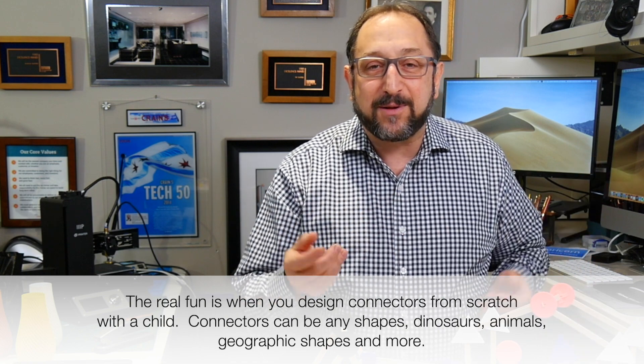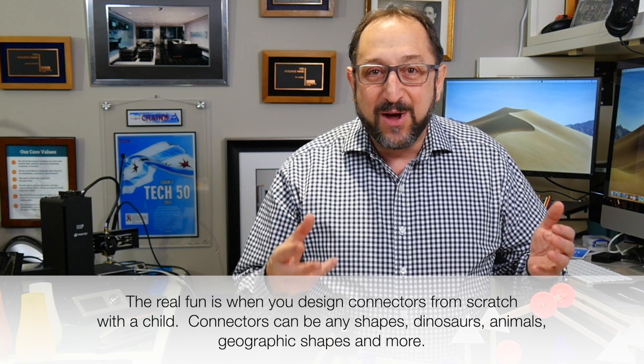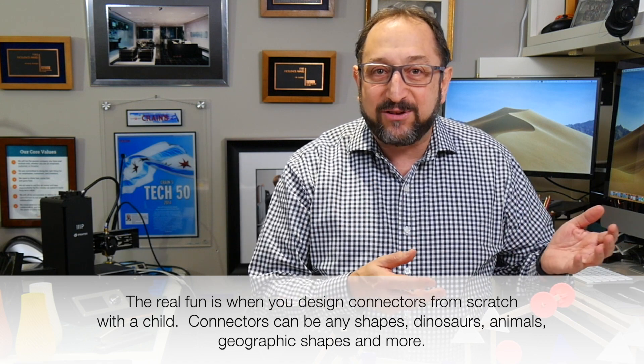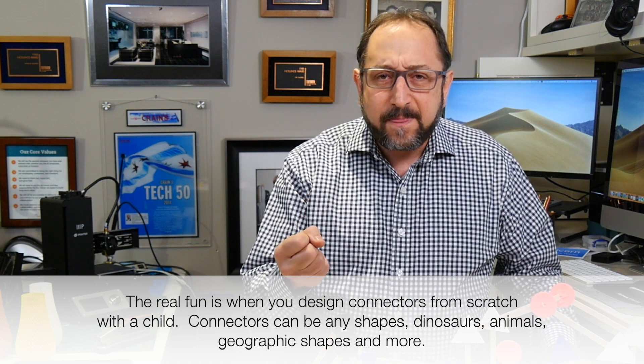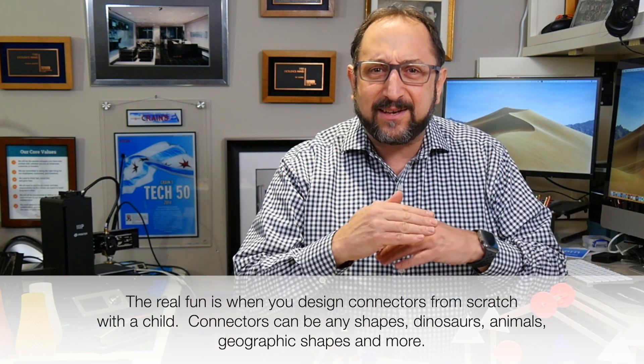I hope you're having as much fun with pop sticks as I am. I'm using them to play with my grandchildren. I also took them over to my neighbor, who's a little older than me, just to show him what was possible with 3D printing. He immediately thought about his grandchildren and how much they would enjoy these. It's even more exciting when you sit down with a child, design the connectors yourself, then print them and see how they fit together.